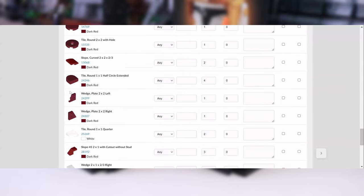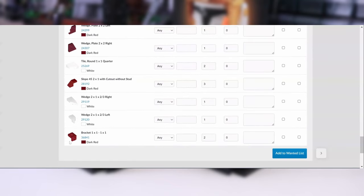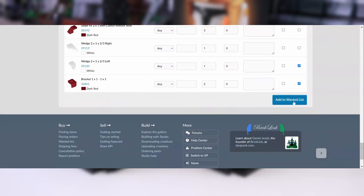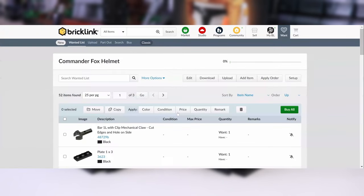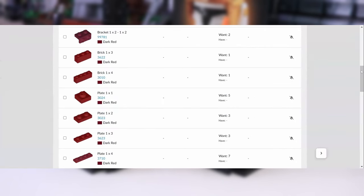If you see something on here that you already have, you can click the box all the way to the right to exclude it. Then hit add to wanted list and you're all set. From there, you can buy all the parts for the Fox conversion and build it for yourself.